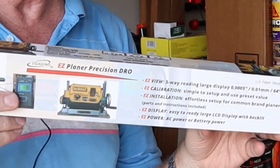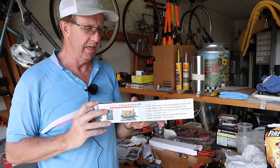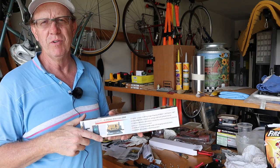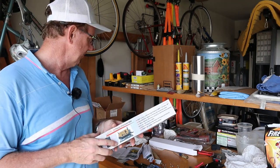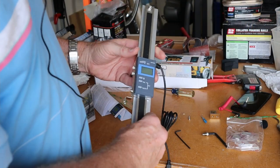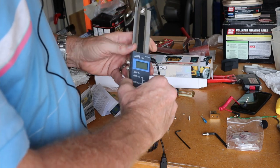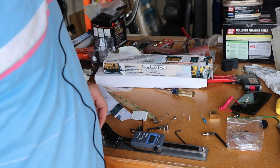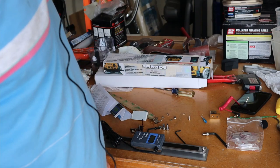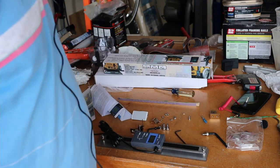What I've got here is the Easy Planer Precision DRO — DRO meaning digital readout — from iGaging. I got it from ChipsFly and I'll leave a link down below. This video isn't sponsored by DeWalt, ChipsFly, or iGaging, but I saw this and thought it would be really good. It comes with your digital readout caliper that slides along a little groove, plus a stick-on ruler you can add after you're done.